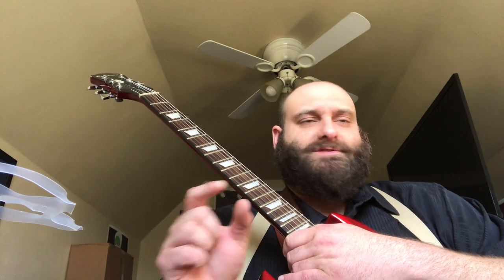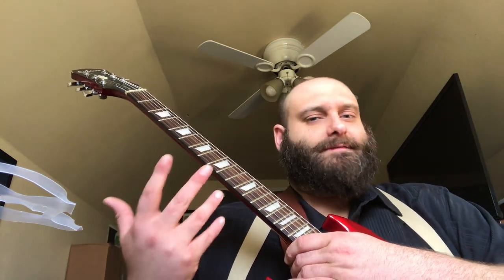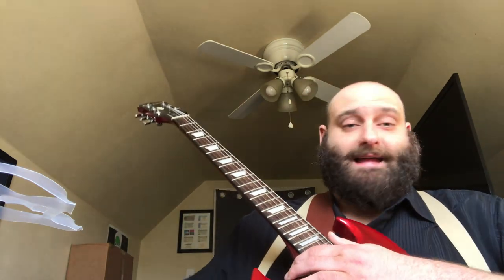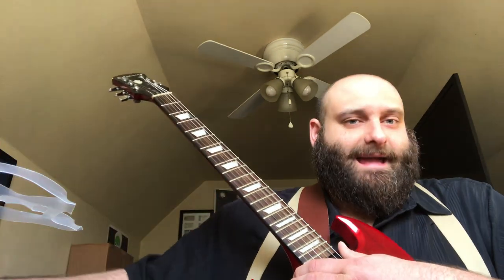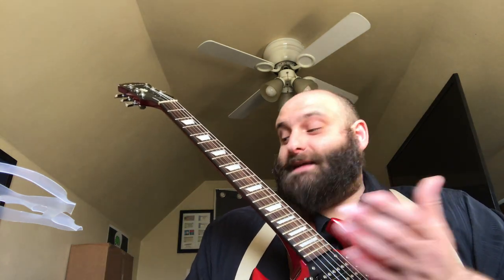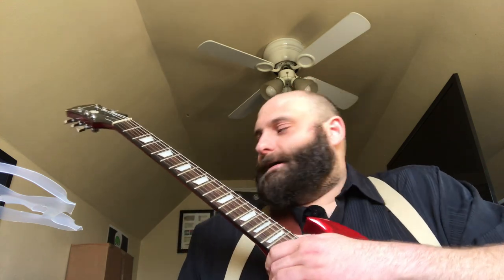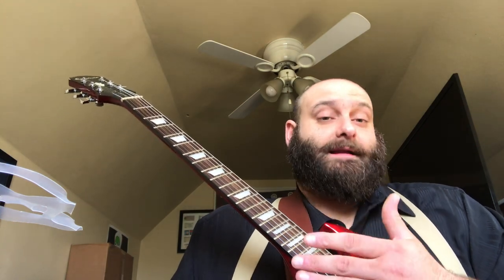The only thing I would say this amp needs is just a touch of reverb or a touch of delay to give it some atmosphere. If you want a wah or a phaser, I think this amp will handle it with perfect clarity. But honestly I really don't see a reason to have anything other than a reverb or delay pedal. It's a great amp.